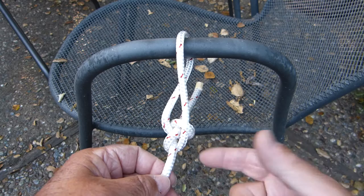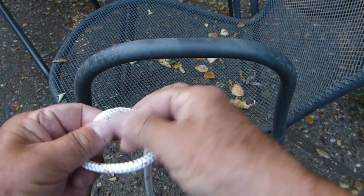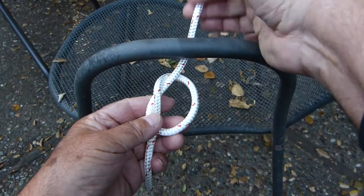This is a bowline, and we'll start our example of the alpine butterfly by removing the bowline from the line and now show how instead we could tie an alpine butterfly. We start by putting a loose overhand knot in the line, much like this.